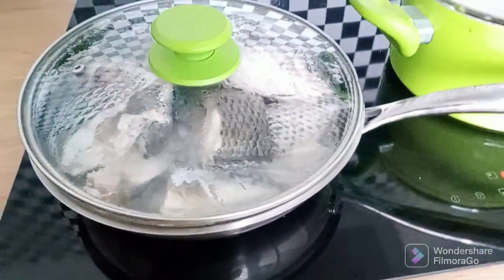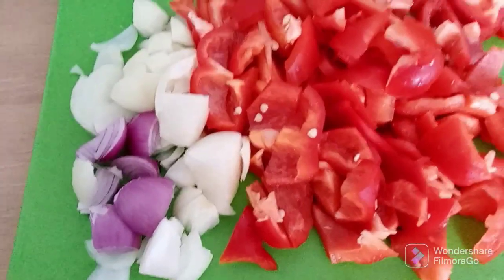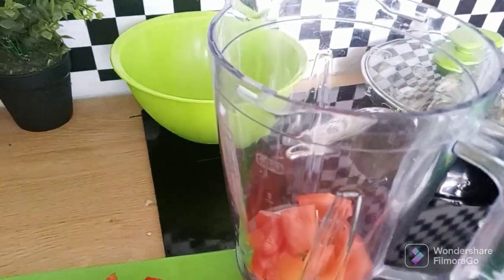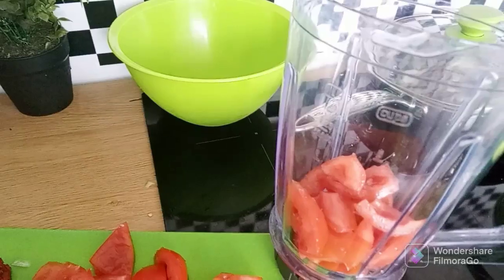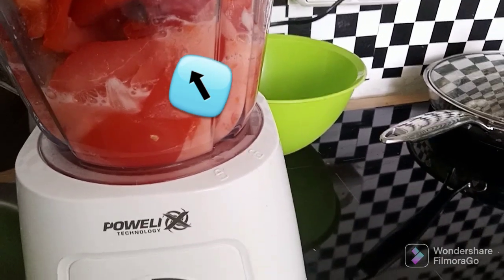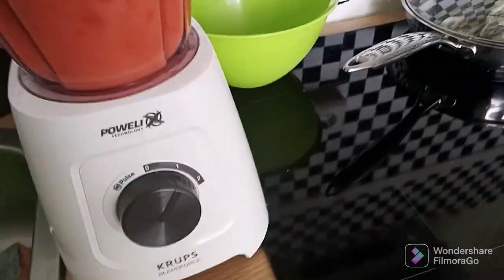I'm chopping the paprika, tomato, and onion. I just noticed I did not show the bell pepper that I used — I'm sorry about that guys. If you can see where I pointed the arrow, the bell pepper was already inside the blender. I forgot to show that, but I blended everything together: the fresh tomato, onion, and paprika, all blended together.